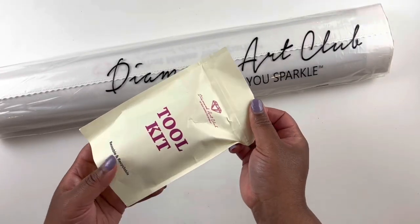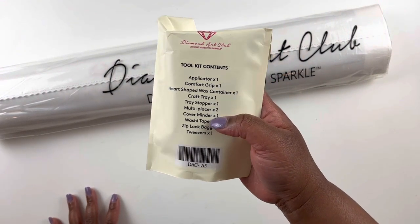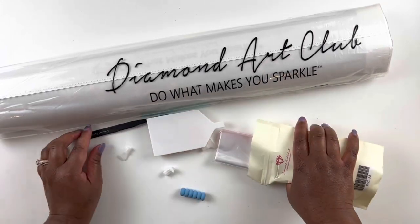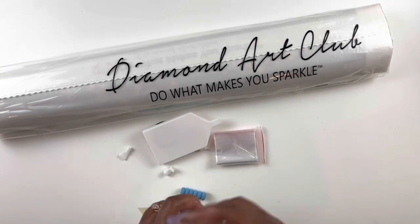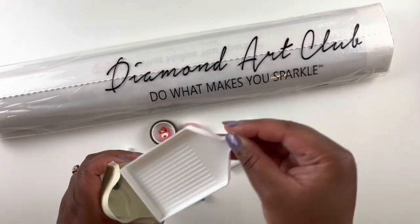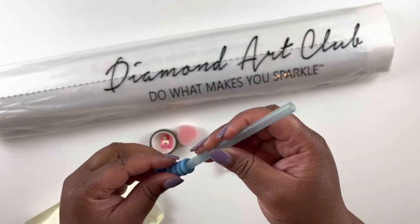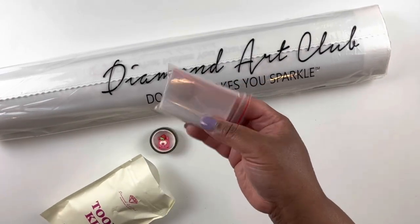We have our toolkit here — it is an upgraded toolkit, so there should be a washi tape and a cover minder in here. Since this is a square diamond painting, all square diamond paintings will have tweezers, so we have some branded tweezers here, a boat with a stopper, a four-placer and a seven-placer, a pretty blue pen, and a squishy.